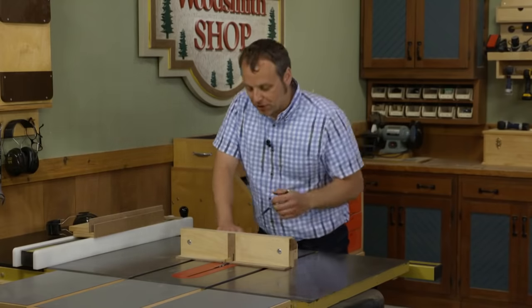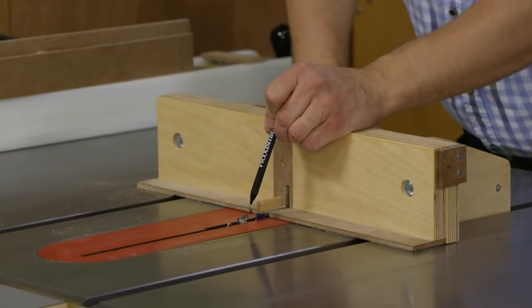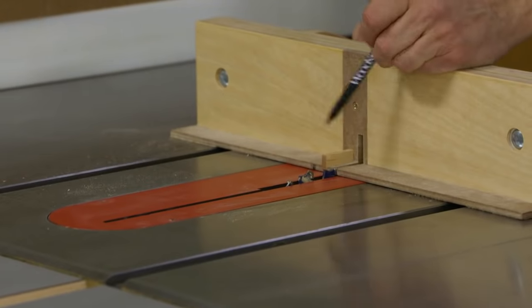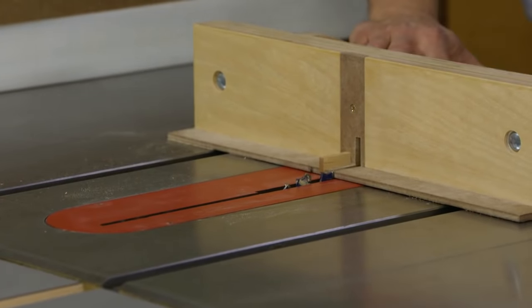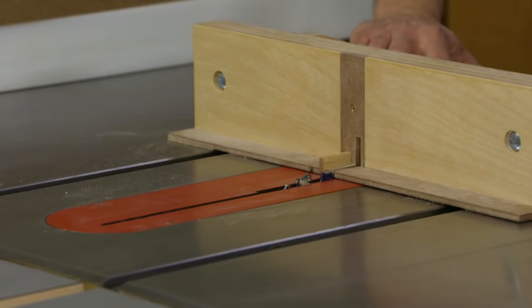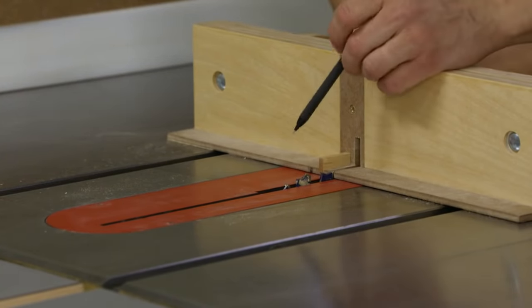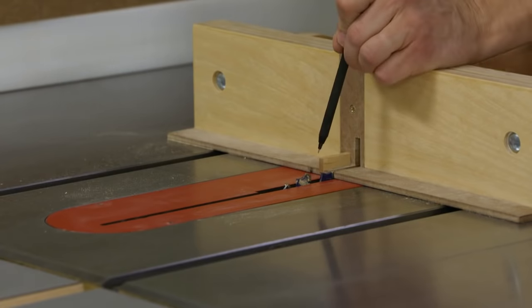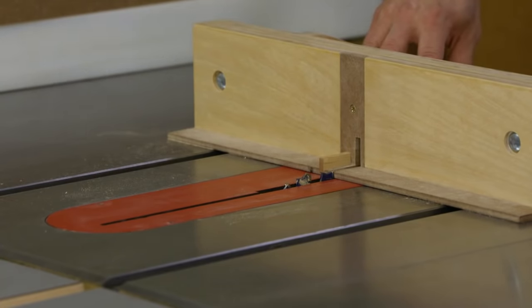Like any jig, there are three things we need to take care of. The first is the size of your dado blade — that's your starting point. The dado blade cuts a slot into your workpiece, and that slot needs to fit over a key in order to space the slots and joints out across the end of your workpiece. The key needs to match the size of the kerf created by your dado blade. Third, the spacing between the key and the blade also needs to match those other two dimensions.